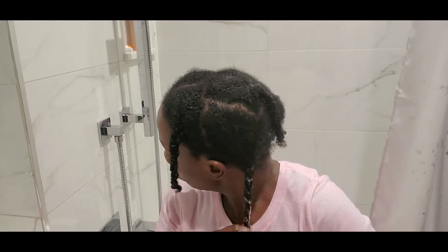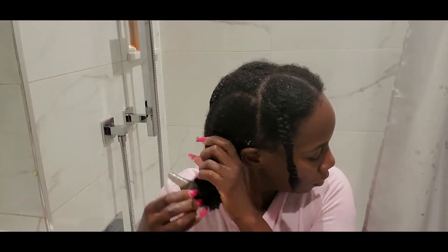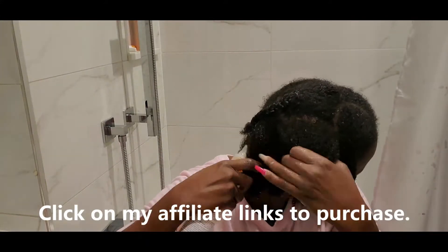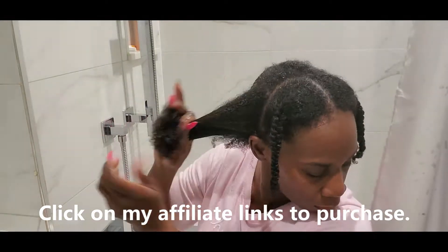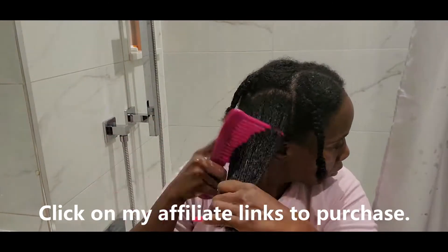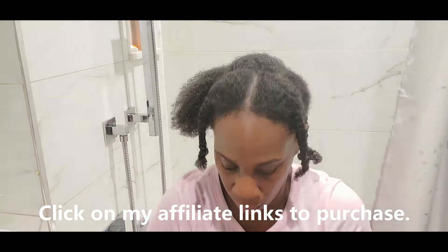I'll definitely leave the links in my description box — my Amazon affiliate link — so you can purchase the Giovanni Direct Leave-In as well as the Affigee Keratin Reconstructor. Both of those working together are so good for your hair. Make sure that after each wash you apply a leave-in; you can also apply oil — sometimes I do that, but I'm not doing that in this video because I just wanted to focus on the Giovanni.